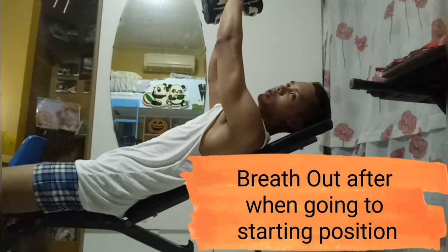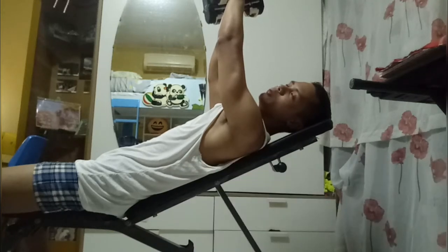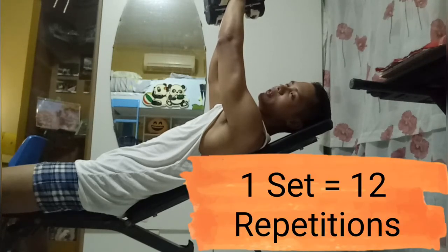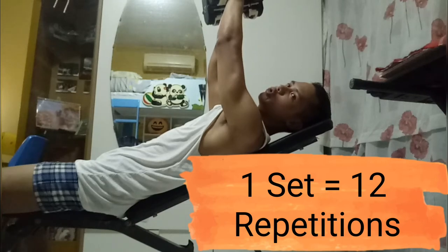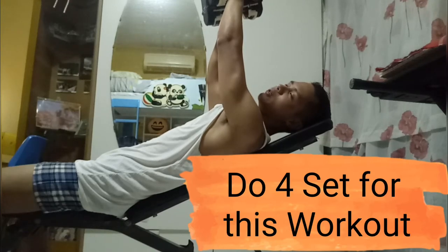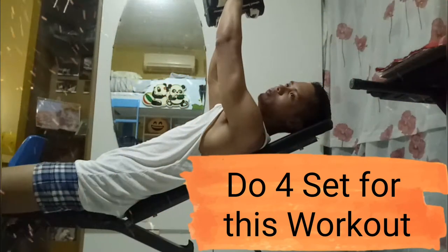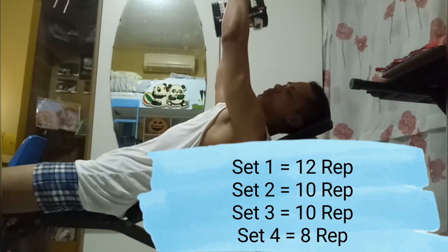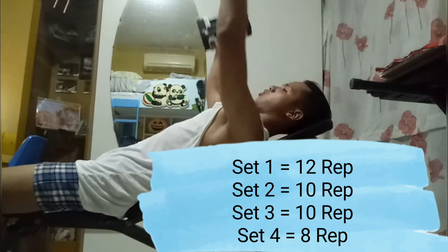So we will do this first set — it is twelve repetitions. Twelve repetitions means one set. So in one set there are twelve repetitions. If they ask you to do four sets of twelve repetitions, you will have done almost forty-plus chest exercises. So twelve — first set is twelve, twelve and twelve.